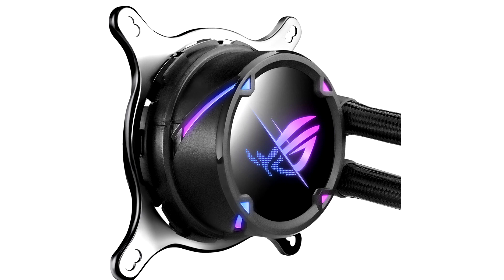The ROG Strix LC2 360 comes with the largest radiator of the series at 360 mm by 120 mm, and its RGB model includes illuminated fans.